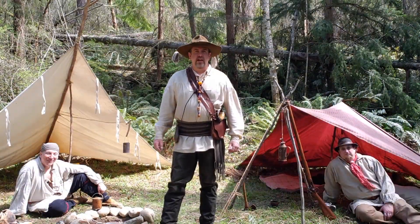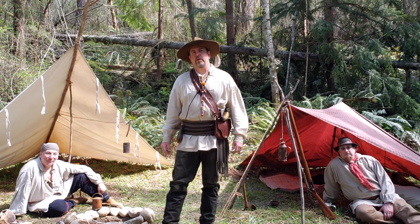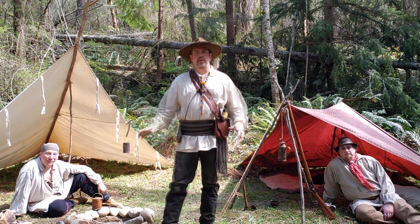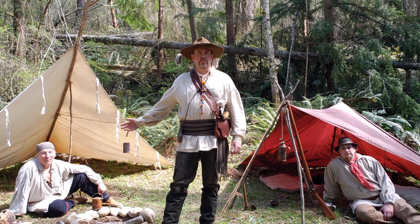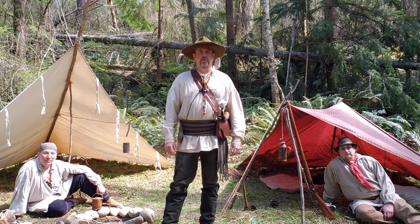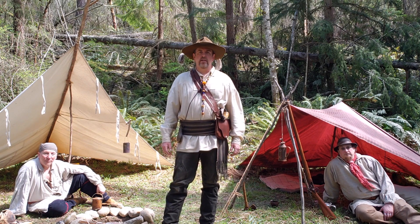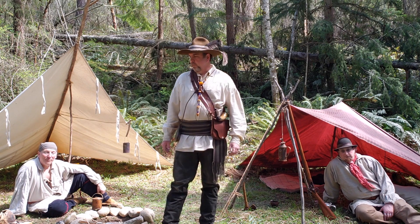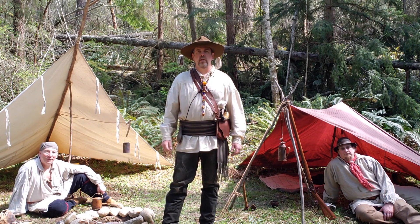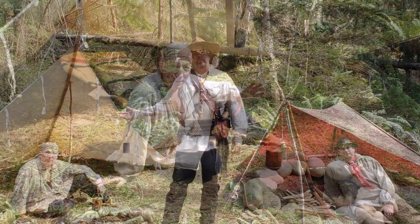Hi, glad you could join us today. I'm Scott with Lynch Creek Long Hunters, putting together a video that's going to incorporate a two-time period of the primitive skill sets that we want to work on and also some more modern stuff of bushcraft work. Today I've got a couple gentlemen with me that we're going to work on these skill sets and we'd like to bring you along and let you see what we're putting together.